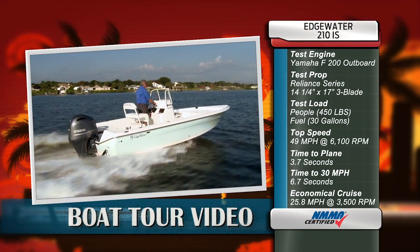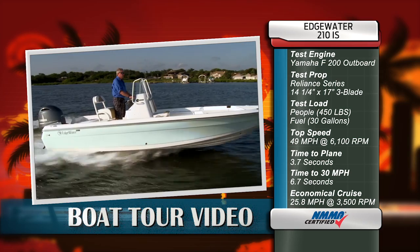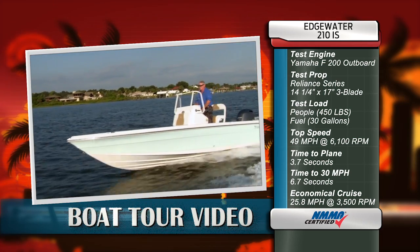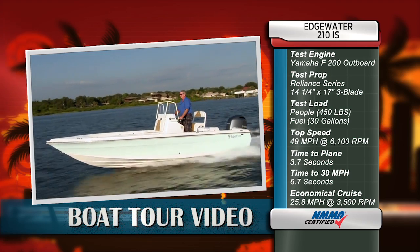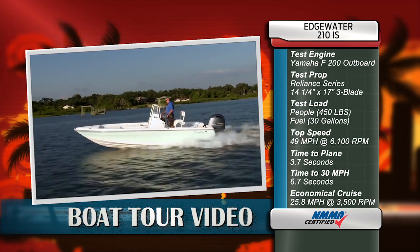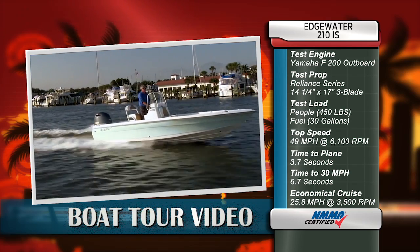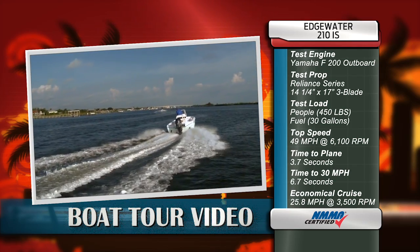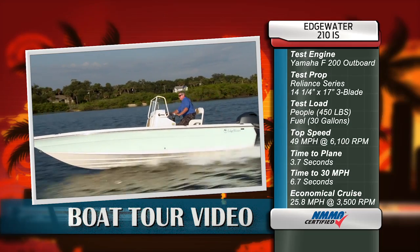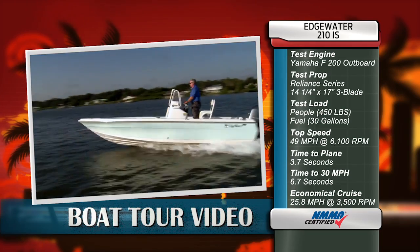Our test boat was equipped with a Yamaha F200 outboard. Our test prop was a Reliance Series stainless steel 14.25 x 17-inch 3-blade. We had a test load of 450 pounds of passengers and 30 gallons of fuel. We reached a top speed of 49 miles per hour at 6100 RPM. Our time to plane was 3.7 seconds, and our time to 30 miles per hour was 6.7 seconds. Our most economical cruise speed was 25.8 miles per hour at 3500 RPM while burning 5.2 gallons per hour.